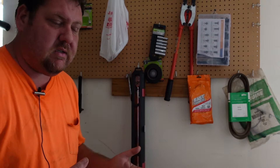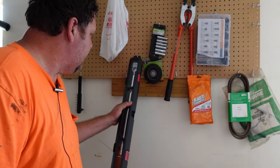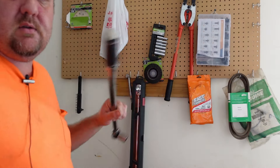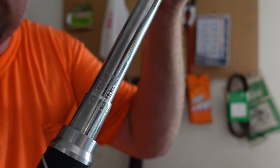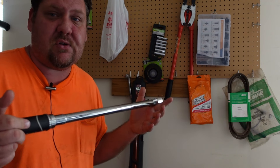This first tool is going to be a must-have for most people, I believe. It's a torque wrench. I love them so much I got two of them. You set how many foot-pounds a particular bolt needs to be torqued to, and then you can torque it to the exact specs that the manufacturer calls for.